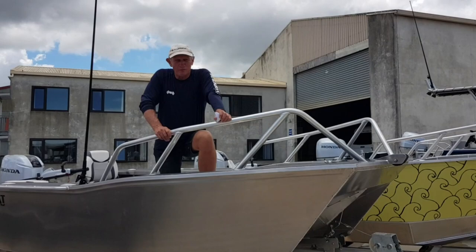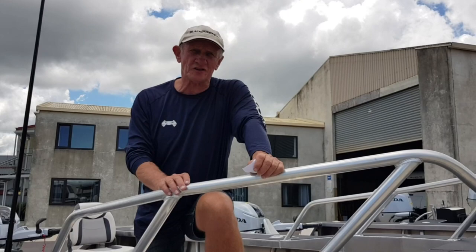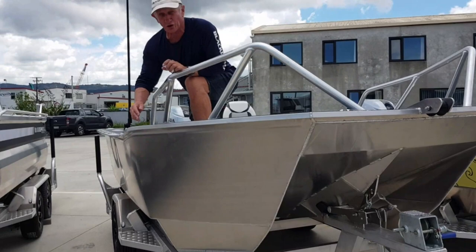Hi, Graham from Black Dog Cat. Thought we'd introduce our new range of boats. We've been doing things a little bit different than what we've normally done. We have a range of all of our boats now — our boats have always been pontoon boats, so we've actually brought out a range of boats, all models, that are actually plate.